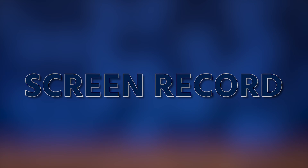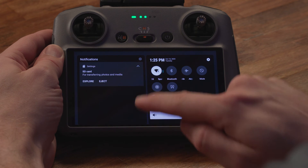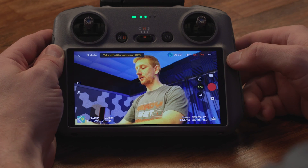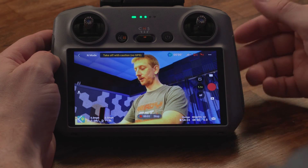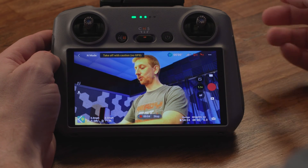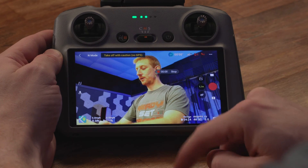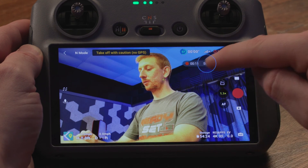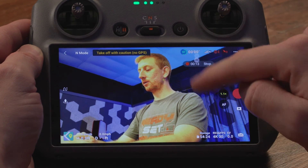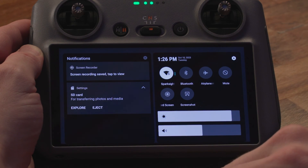To start a screen recording, swipe down twice from the top and then hit the record screen icon. Now you're recording the screen after a second or two. Once it makes the sound, you're recording the screen and this floating dialog will tell you that you're recording. You can either stop the screen recording by hitting the stop on the dialog or swipe down twice and then hit the screen recording icon again.